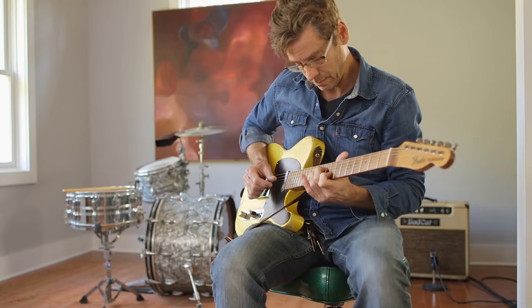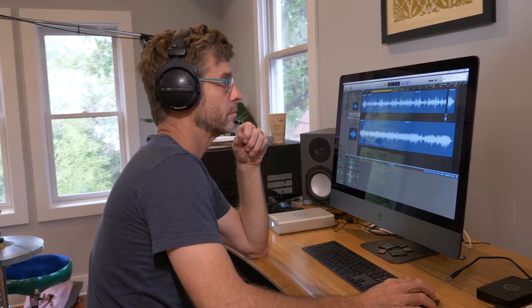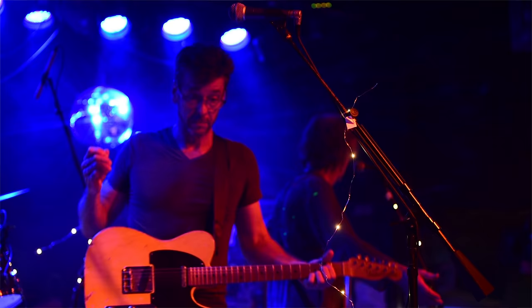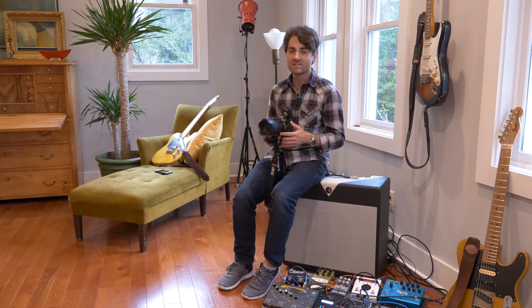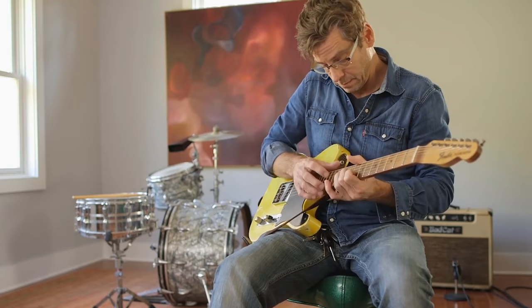Here we are at Keith Bradshaw's house. This guy is a musician, a producer, a photographer, a videographer — kind of a renaissance man — and he has one of the most unbelievable record collections I've ever seen. Today we're going to be doing an editorial shoot that really showcases Keith and some of the roles he's played over his career.